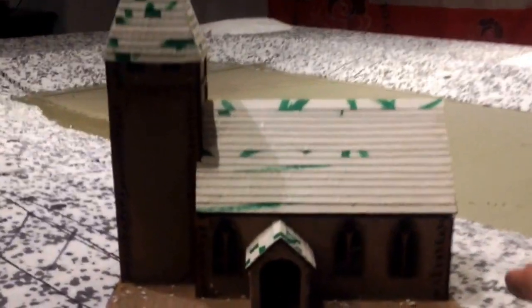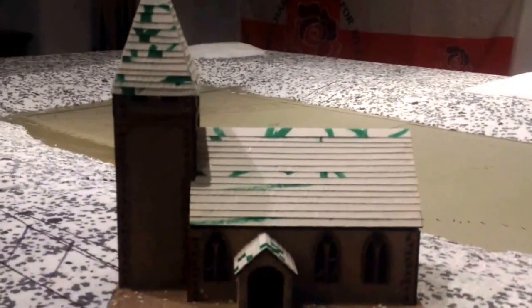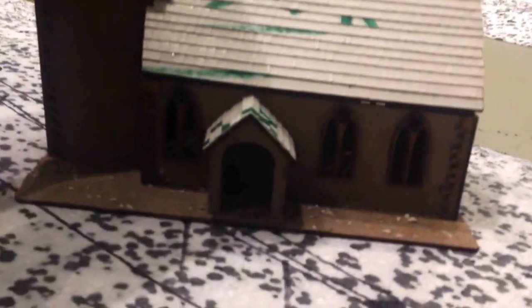This was the £15 church rather than the Sarissa one which was £35. So what I did to make it a bit more like Plansomois, I added the spire. But now I've got a medieval church and then I've got Plansomois.